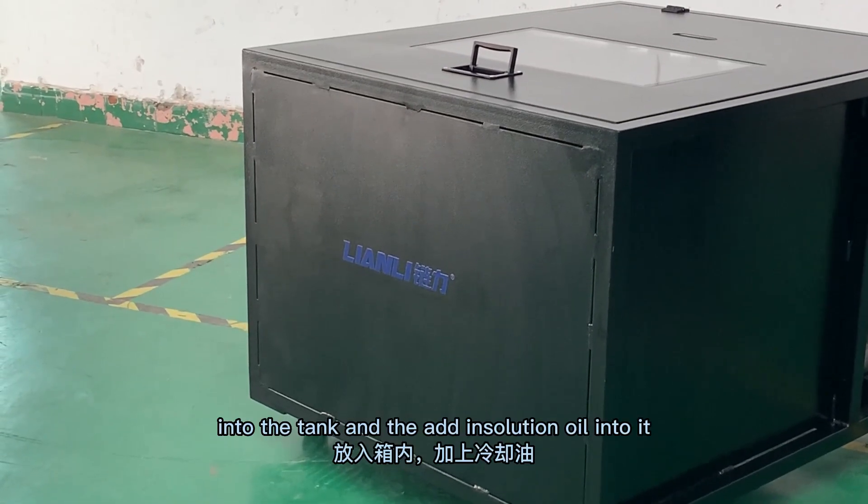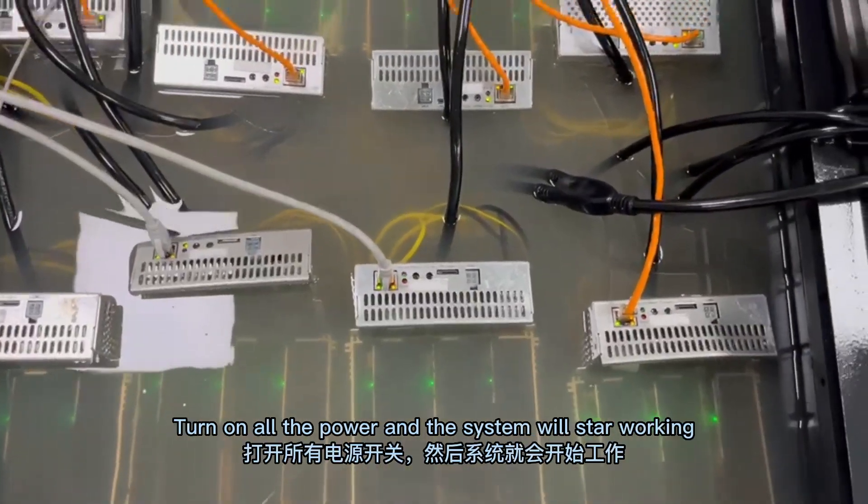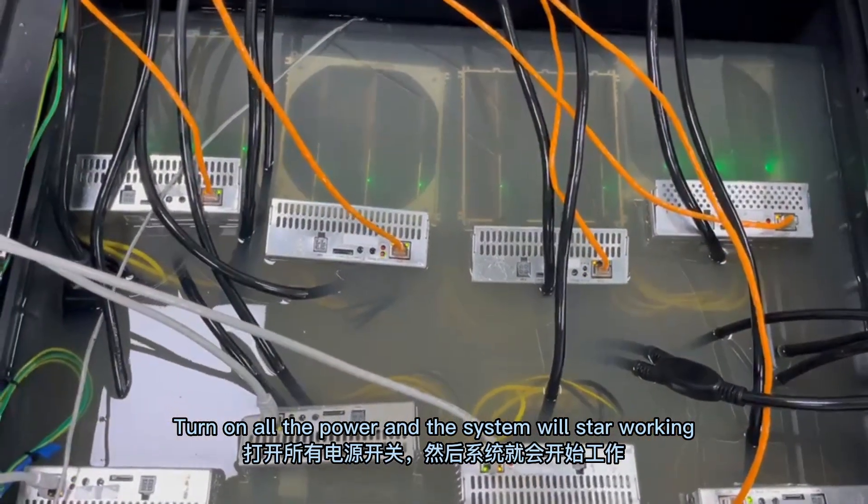Finally, put the miners into the tank and add insulation oil into it. Turn on all the power and the system will start working.